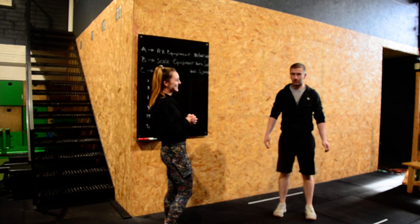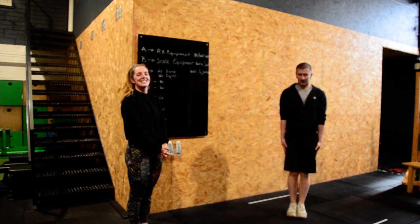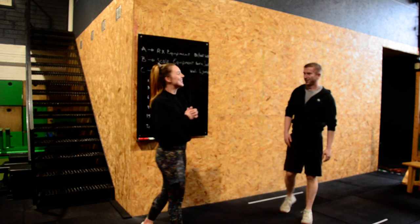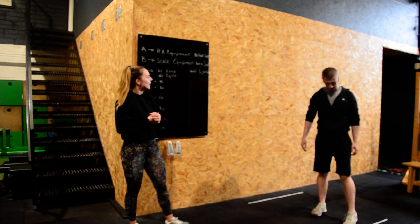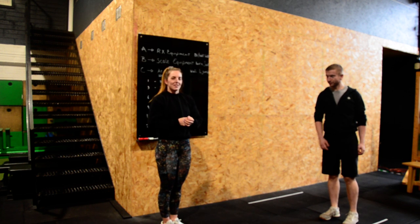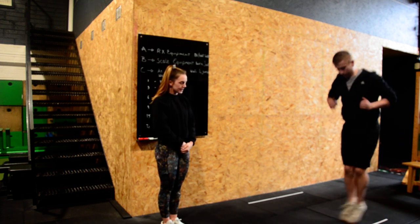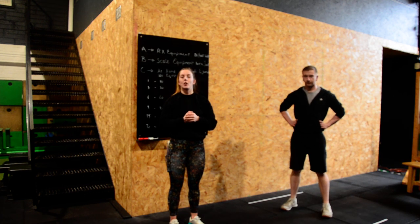Then we have the jumping jack. Start in a nice straight pencil position, jump your hands to meet overhead and jump your feet out, then come back. You must clap overhead. And finally, if you're doing the wall walk with lateral jump — for those without a skipping rope — after your wall walk come out to your second line, keep your feet together, and lateral jump across.